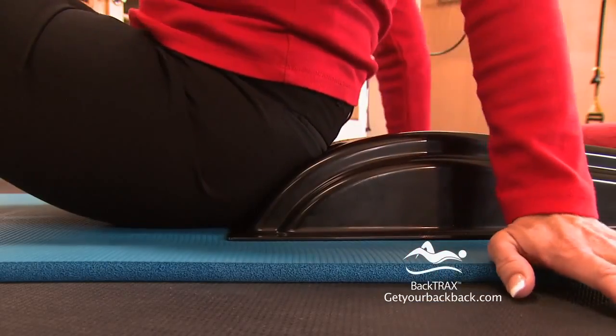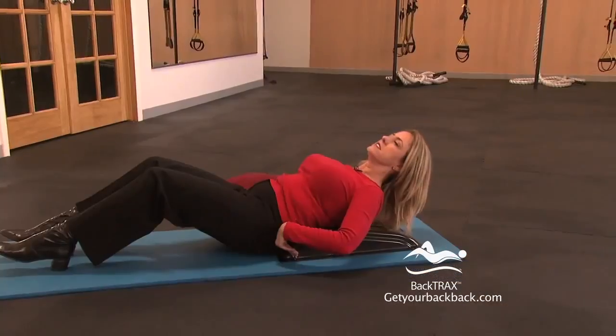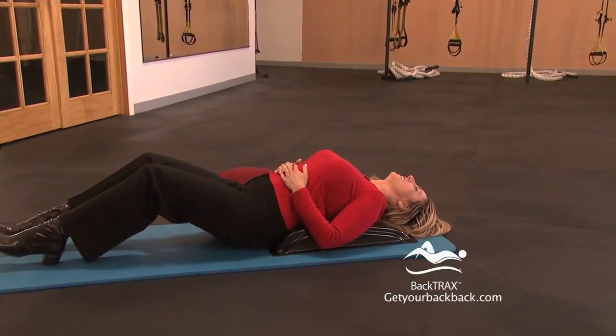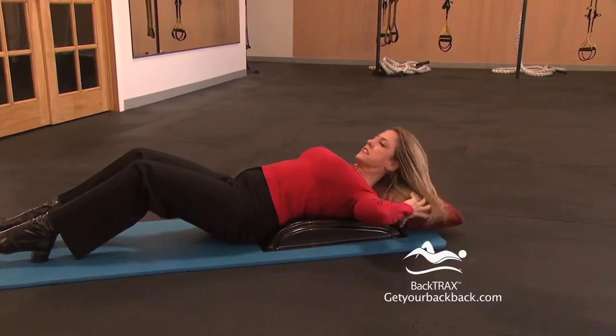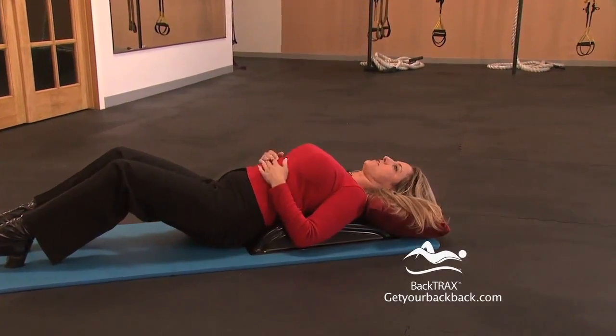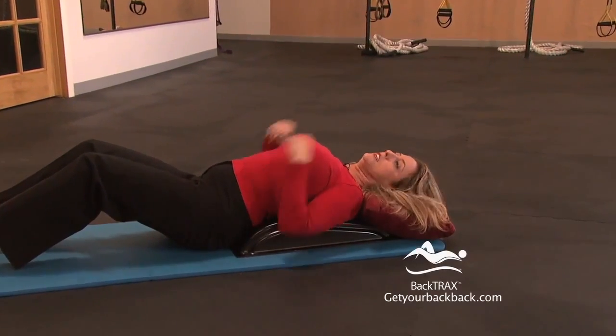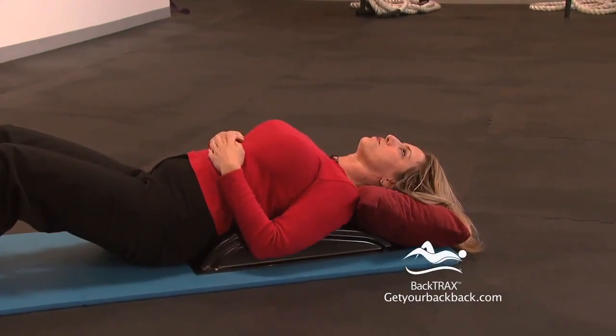This is just like the stretch we did before — the same steps, except we're using the higher side to stretch our lower back. Scoot back with your bottom right up against the edge and just go ahead and lie back slowly, nice and slow. Keep your pillow handy — this one is a little bit more intense, and we find that the people who need this stretch the most often find it a little bit difficult. So use the pillow, give yourself some neck support, and breathe deep.